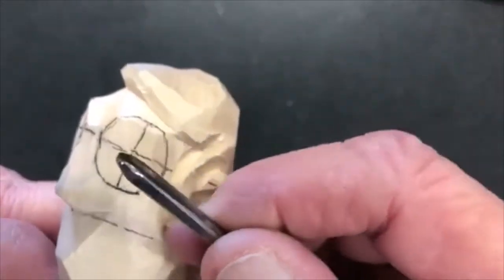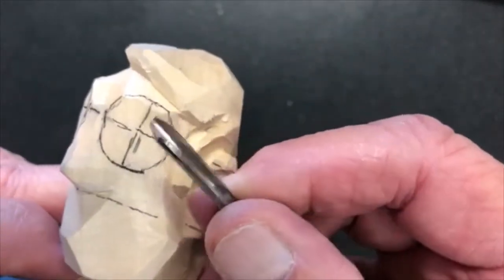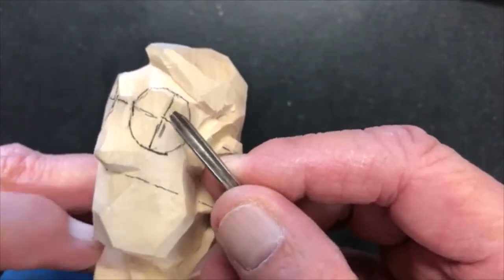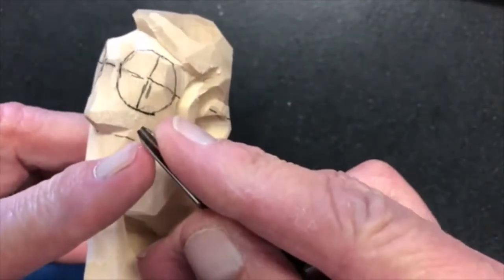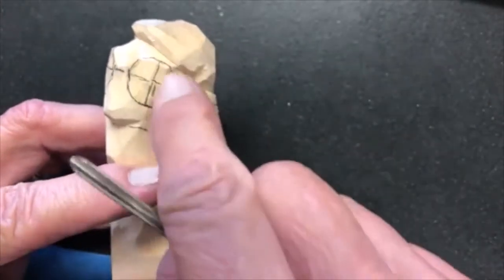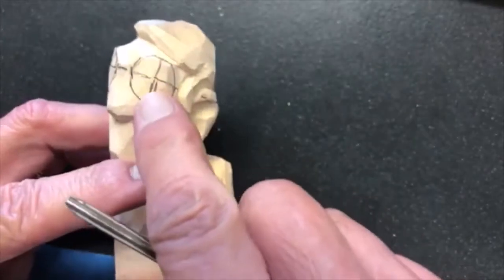A veiner is a deep U gouge called an 11. This is a two-millimeter 11, meaning it's two millimeters wide, and I'm going to use that to go in and start to set up this mound.